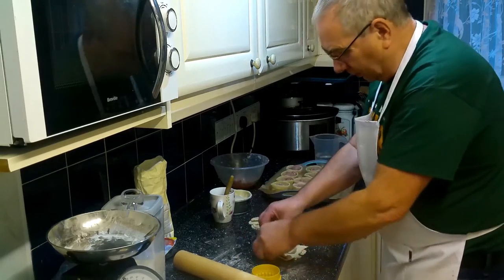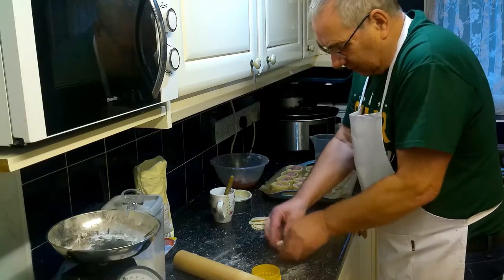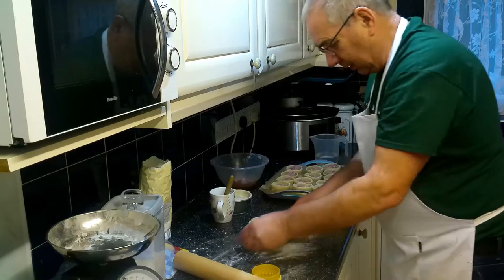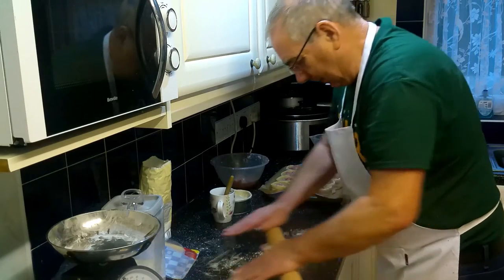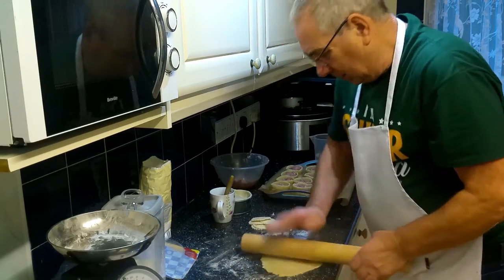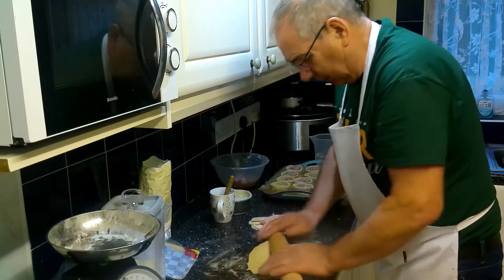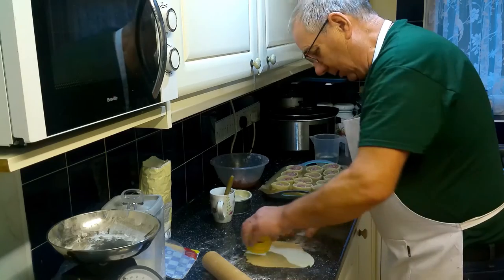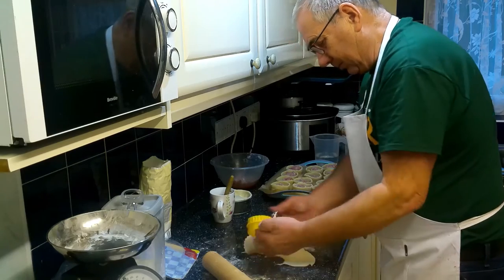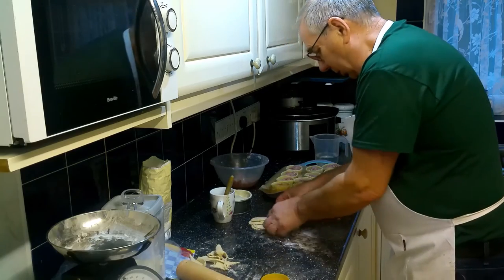You'll have some scraps - just place them together, get a fresh piece of pastry and put it over the top, press it down, add a little bit of flour and pin it out again. Just keep doing this until either all your pastry is used up or you've got enough lids to do the job.